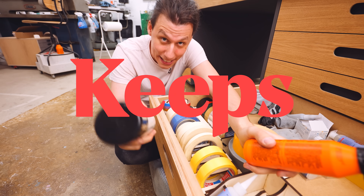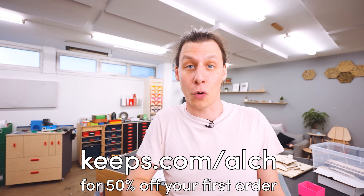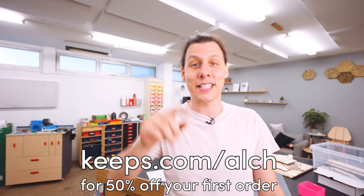Next up, let's figure out a way to store these. But first, a quick ad from today's sponsor, Keeps. Two out of three guys will experience some form of male pattern baldness by the time they're 35, and the best way to prevent hair loss is to do something about it while you still have hair left. With Keeps, you get treatment from home — a licensed doctor will review your information online and recommend the right hair loss treatment plan for you. The hair treatment gets shipped directly to your doorstep every three months. You can message your Keeps doctor 24/7 with any questions, and track your progress with their progress tracking tool. Treatment can take four to six months or longer before you start seeing results, so it's important to act fast. Head to Keeps.com/ALCH or click the link in the description for 50% off your first order.